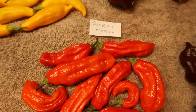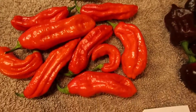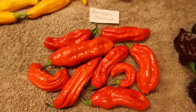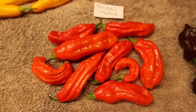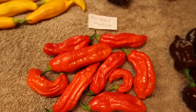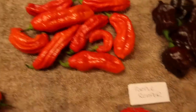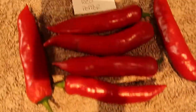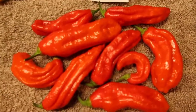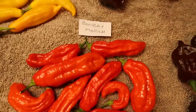Over here, my favourite this year — the Bombay Morich, absolutely. I made a balti with it, a lamb balti — wow, what a curry that was! I used a couple of these in it and one of my mild reds just for extra flavour and fruitiness. The Bombay Morich, what a pepper.